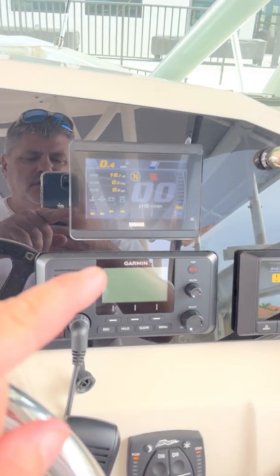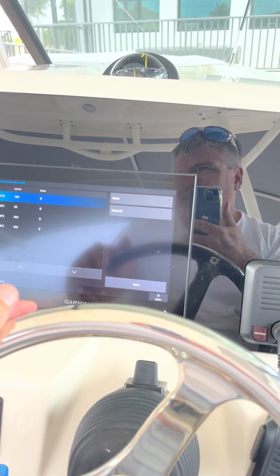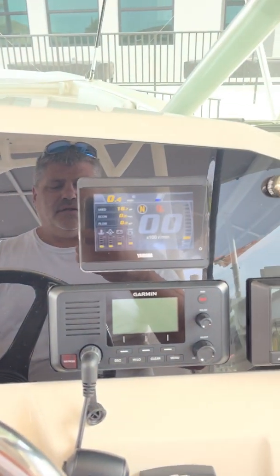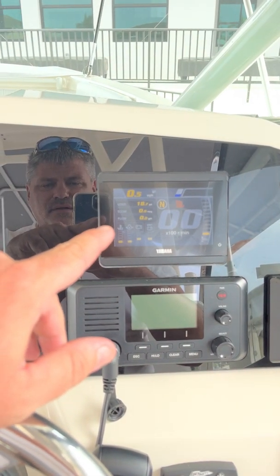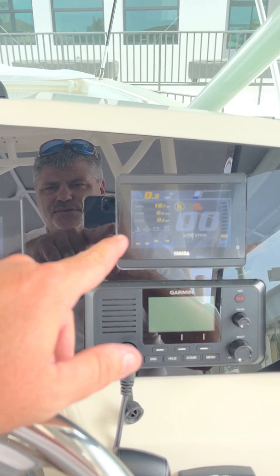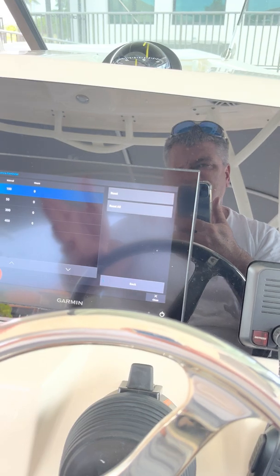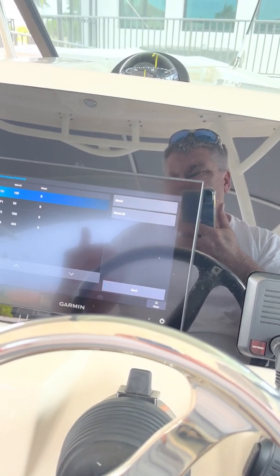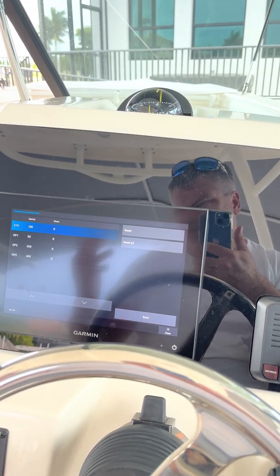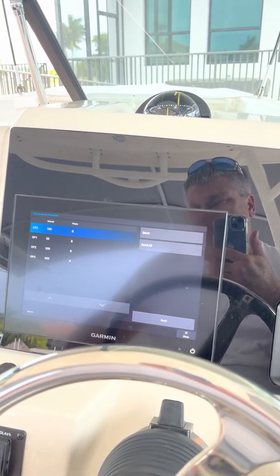This setup uses the J1939 connection from the Yamaha over to the Garmin directly — it's a cable you can buy on Amazon for about 40 bucks. There's another alternative of converting Command Link from the Yamaha to NMEA 2000, which would go through the NMEA 2000 bus into the Garmin to get the gauge display, but the J1939 connector does something similar for probably a tenth of the cost. I'll put the model number for the cord in the description.